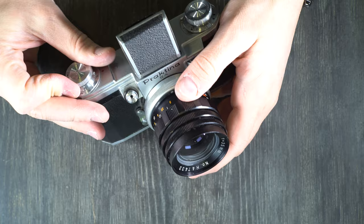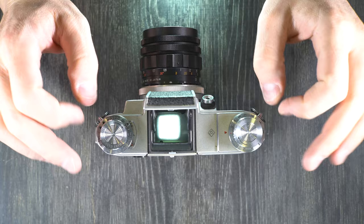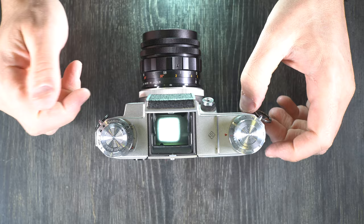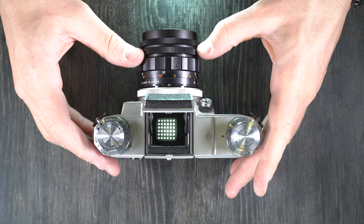Next let's take a look through the viewfinder. As you can see, there is nothing in it at all — it's just a plain matte focusing screen. There are no guides, no light meter. It's a very nice and luxurious focusing screen because it's wide open; not as bright as modern screens, but there are no distractions, so you can focus solely on your composition. It's a very nice shooting experience. When you take a picture, you want to use either a handheld meter or the Sunny 16 rule — shaded 8, indoor 4 — to get a proper exposure, then adjust your shutter speed and aperture accordingly.